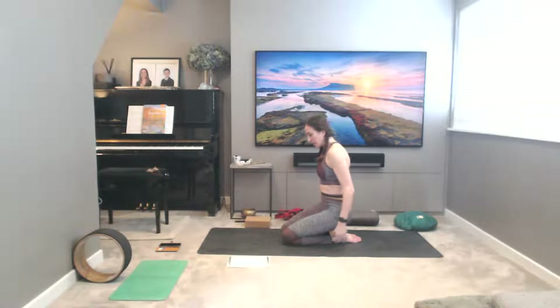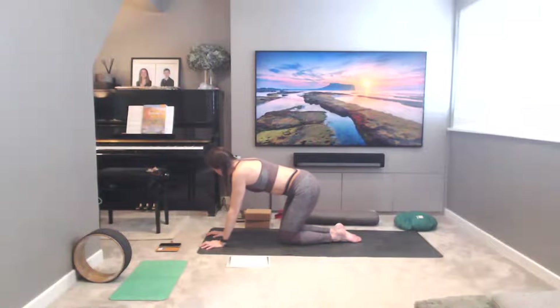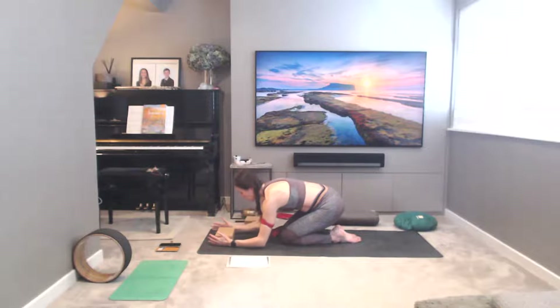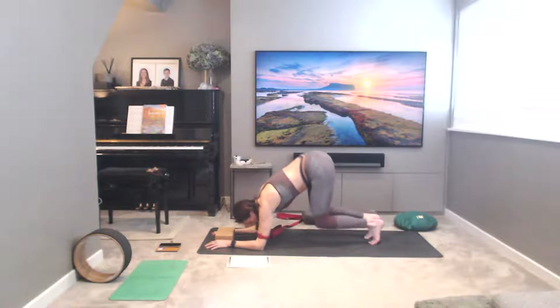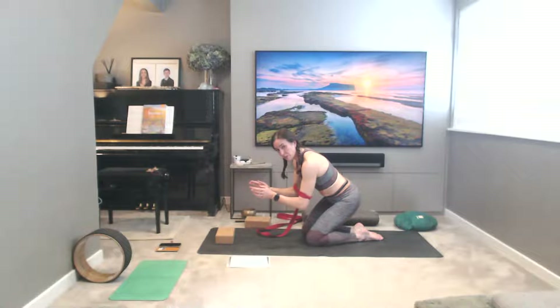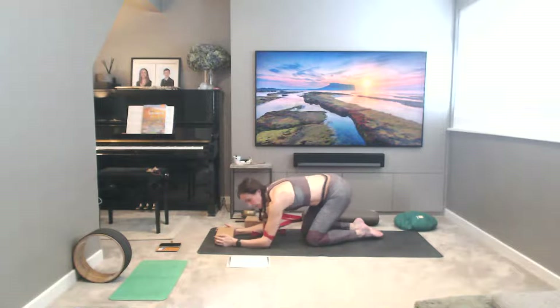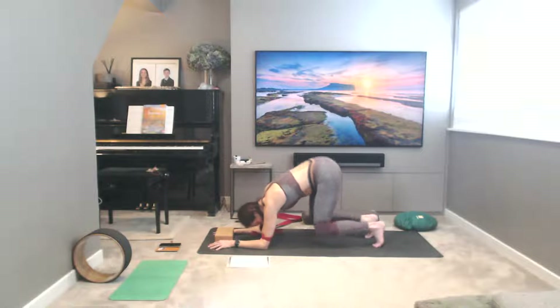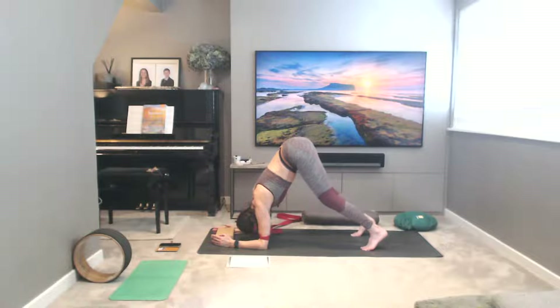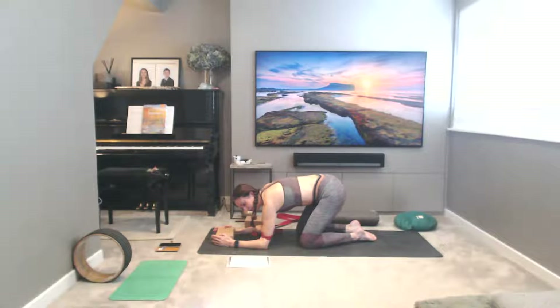Into your dolphin — Shishulasana options. Using a strap for the forearms — you can even place a block between the hands. It's like pushing into the forearms, holding onto a block. The reason we put the strap on the forearms is to stop the elbows from splaying out to the sides, which they tend to want to do. Holding here for five deep breaths, walking the feet as close as you can towards you. Squeeze and lift into the belly, really push into the forearms. Exhale — you can hold onto the block, squeeze the thighs. Exhale to slowly drop the knees down to the floor.